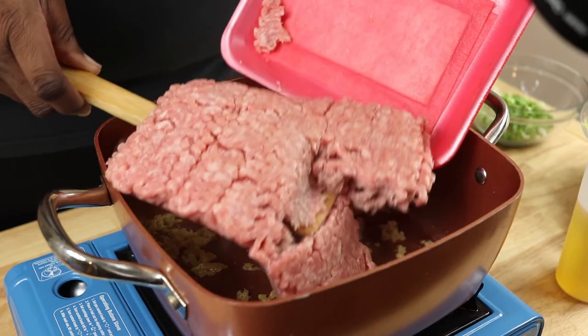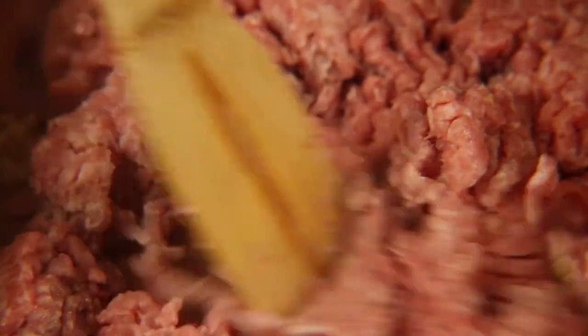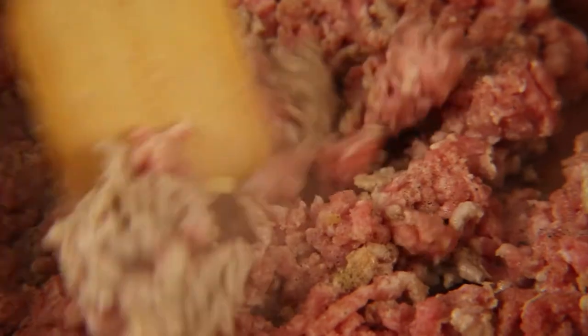Then we're going to add one pound of ground pork. You can also substitute the pork for beef. We're going to season this with some salt and pepper, and brown this for about seven to ten minutes.